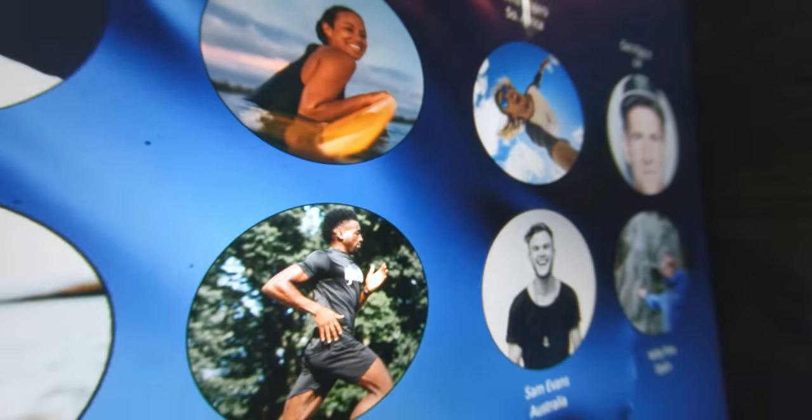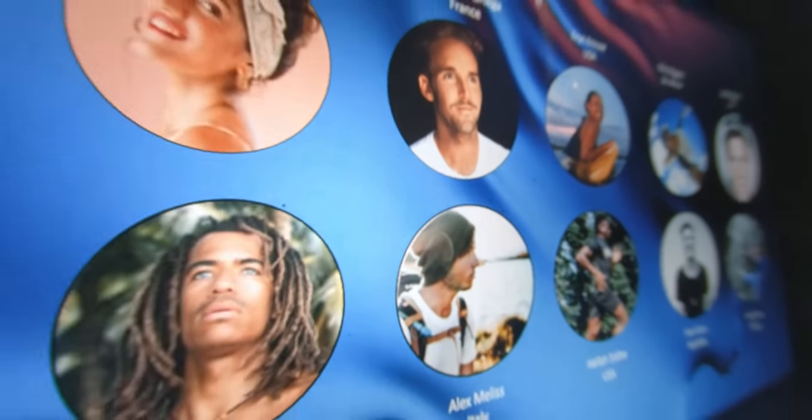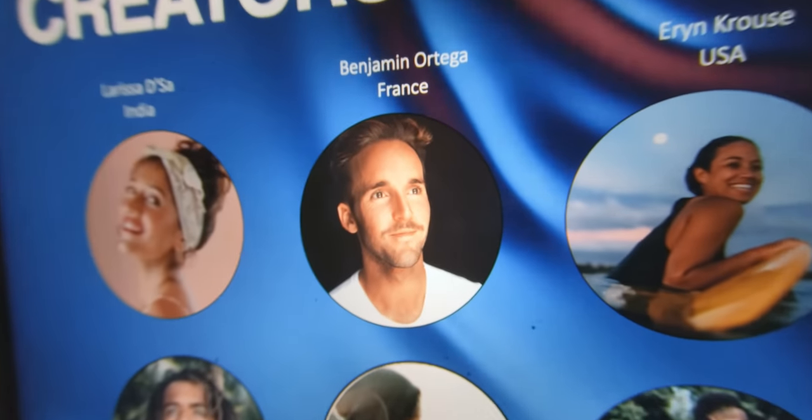A couple weeks ago, GoPro reached out to 10 of their favorite creators and asked if they wanted to be a part of this very special launch. When I saw that I was a part of this, I was pretty stoked. They basically sent us these GoPros and asked us to shoot the most banging video we could possibly make — and this video is not that one. It's going to be released in one week, on the 23rd of September.